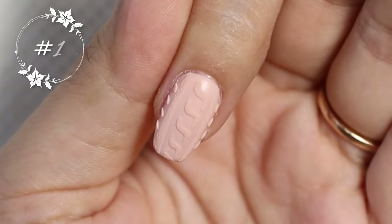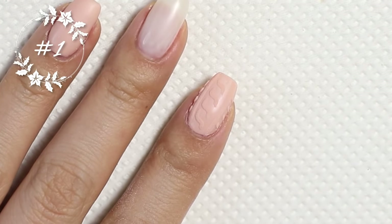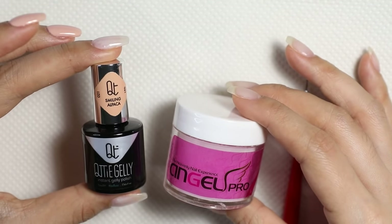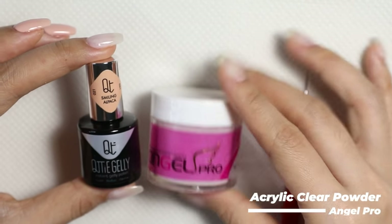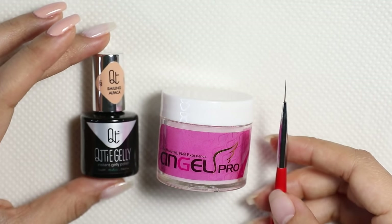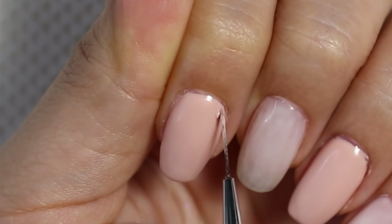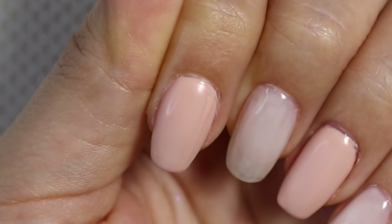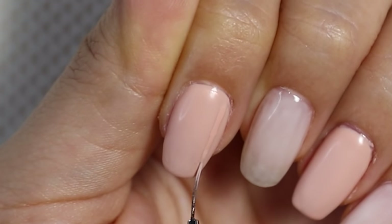Now I'm ready to start with the first design, which is a sweater nail art design. You're going to need the same gel polish you used — for me that's the nude color — plus clear acrylic powder and a small fine art brush. If you don't have one, you can easily find one at art stores; a small fine paint brush will do. I'm going to begin by painting a line down the side of my nail. I want this line to be a little raised, so make sure you have enough product on your brush.